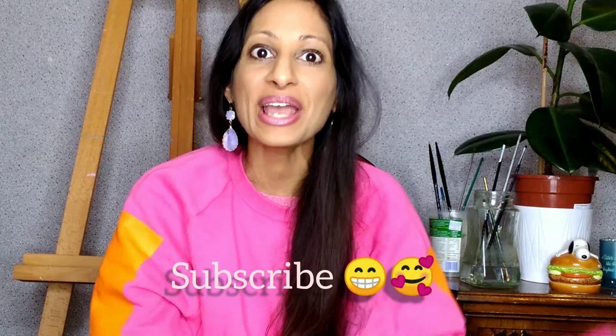Hello everyone, I hope you're all doing so well and welcome to this little video about how to save money when oil painting. I do hope you like this video and thank you so much for your wonderful comments on my last video, and if you're new don't forget to subscribe.